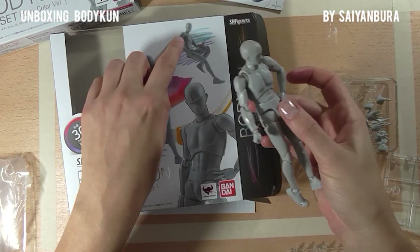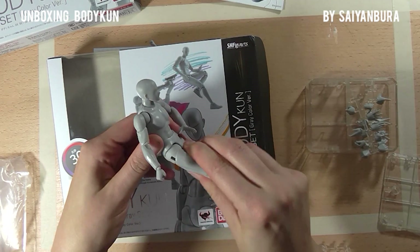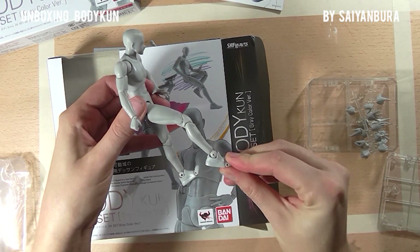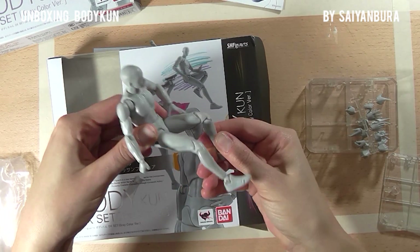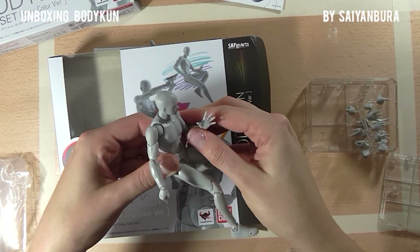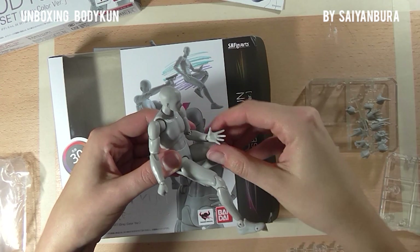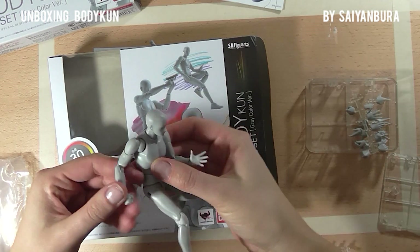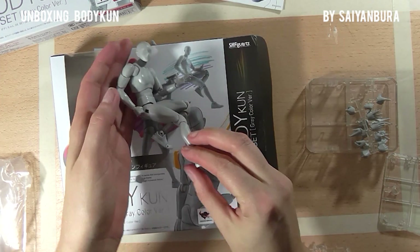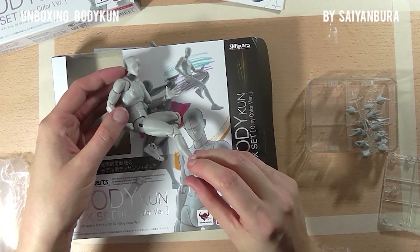Let's try one more pose to see how it holds up. Starting with the body — leg like this, and then you have him going like this. I don't want to change the hand right now, but it's about this position, and then like this. Yeah, I think that is somewhat similar.